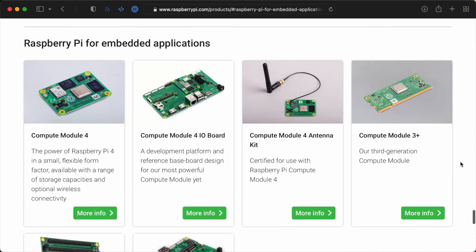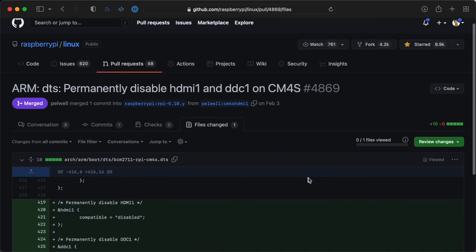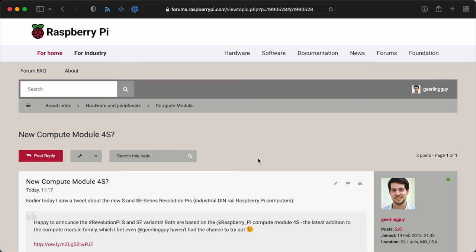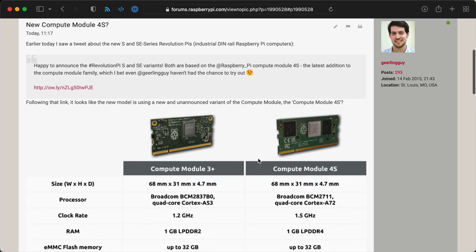There's nothing about it on the Raspberry Pi website, no announcements on the blog, and the only mentions I've seen are in the Raspberry Pi Linux kernel repo on GitHub, where there are some fixes for the new hardware in the CM4S device tree file. So I posted a forum topic asking for more information, and we'll see where that goes.